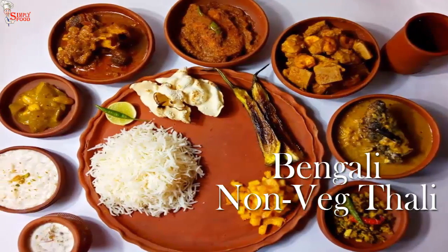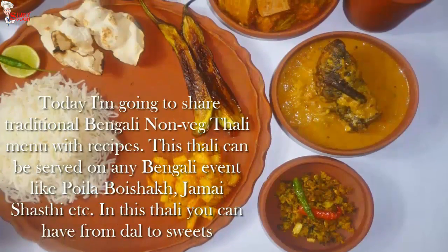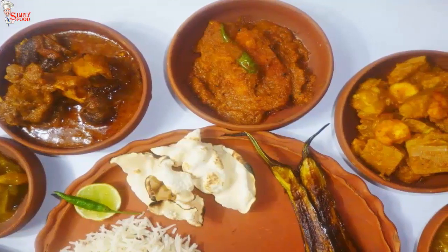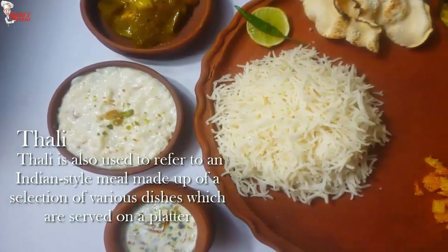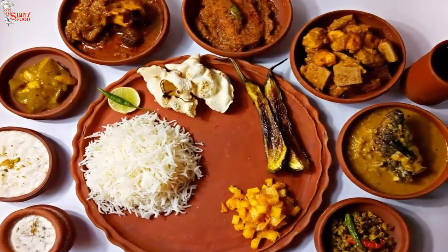Another new year is coming on the Bengali calendar. To make your Poyla Boishakh more special, make this thali and enjoy with your family and friends. Hello viewers, myself Shipporna, welcome to Simplifold. Today I'm going to show you a traditional Bengali non-veg thali where you get everything from dal to sweets.